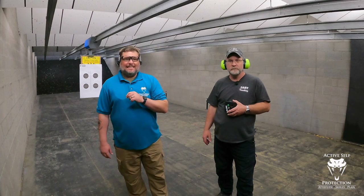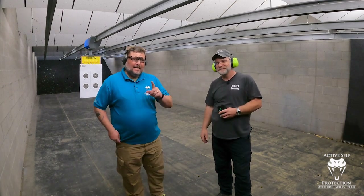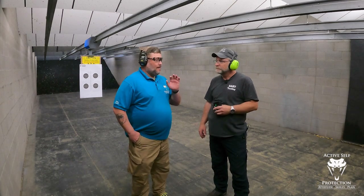Hi friends, welcome to Active Self-Protection Extra, back again at C2 Tactical in Scottsdale with my friend Tori Soper from Soper Firearms Training. Today I'm going to introduce you to something I've been working on — a new drill that is a variation on the five-yard roundup. I talked to Justin Dial about it, he's comfortable with it. We're going to call it the Five-Yard Roundup Type Two.